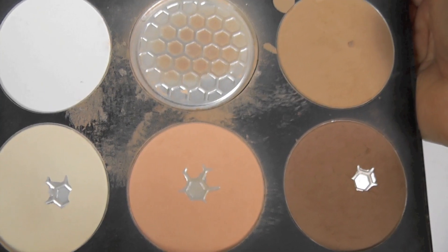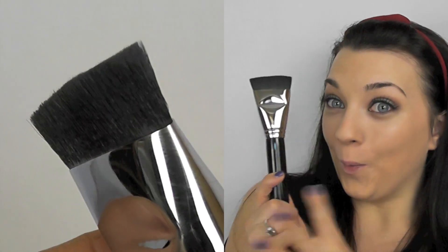Now you can go ahead and apply some lashes if you desire, and then moving onto the face, stipple on your foundation. I'm using the Rimmel 25-hour as usual, and then just packing on some powder on top to seal in the foundation.